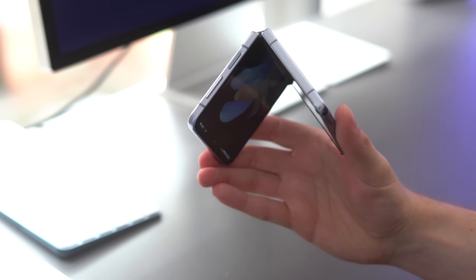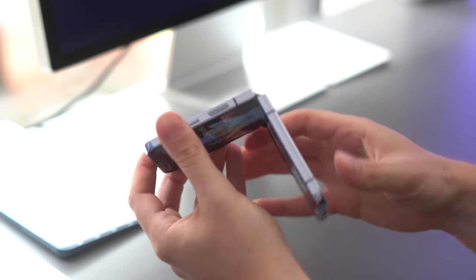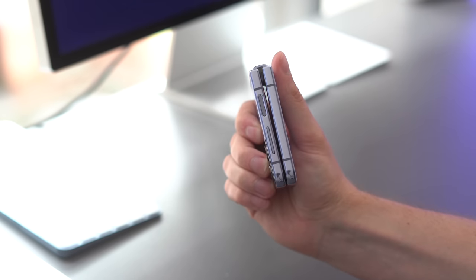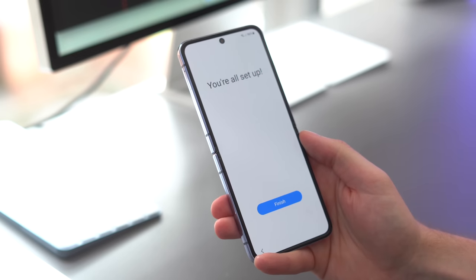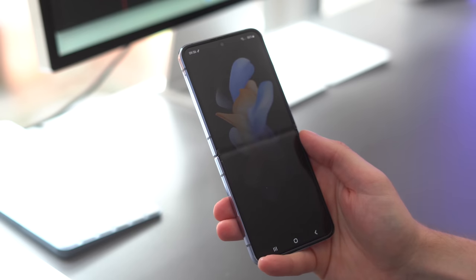I'll talk about the hinge as well, because I think that's probably one of the biggest upgrades on this entire phone. It feels so much better when you want to close it — I can't quite put my finger on what's different but honestly if you've had it before, that's the one thing you'll notice. It just feels much better. The bezels around the side have also shrunk slightly — thinner bezels on any phone is something I would never complain about.